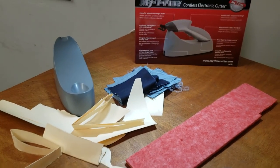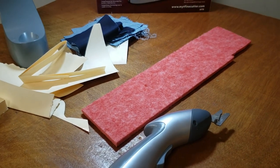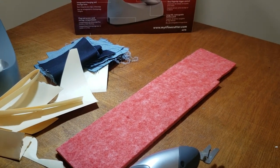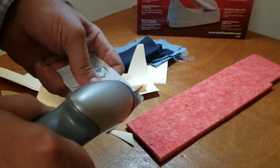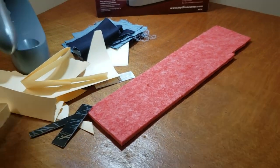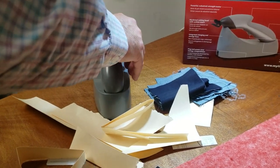I was thinking about credit cards — let's see if it will do this. This is a hotel key card. Just going to try it. Yeah, it cuts the hard plastic! It does that easily.